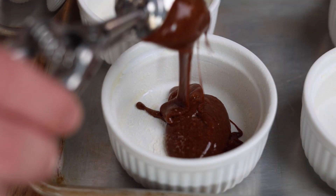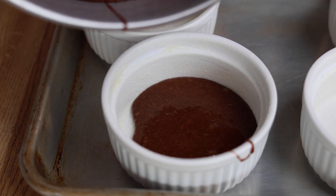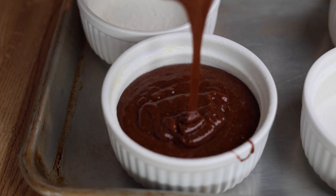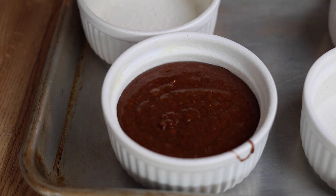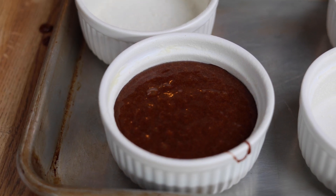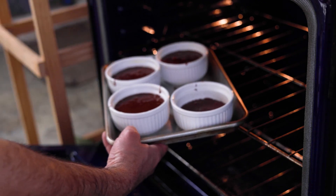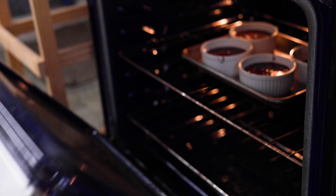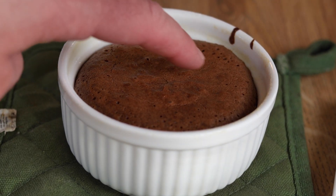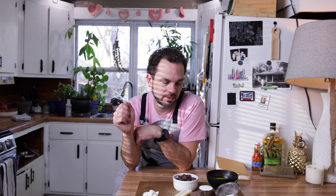Once your batter is done, pull over your ramekins — I've placed them on a baking sheet for ease. These ramekins are a little bigger than what you'd traditionally find, which may pose a problem, but we're going to try it anyway. Traditionally these only cook for six or seven minutes, but with these bigger ramekins I'm thinking closer to 10 minutes. Once they're done, pull them out and let them cool for just a second. You can tell they're finished if the top has a little wiggle but you don't come back with any batter on your finger.